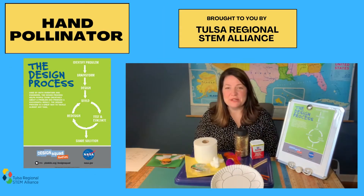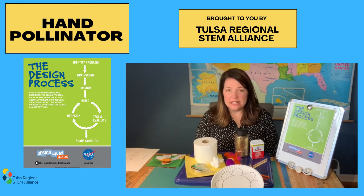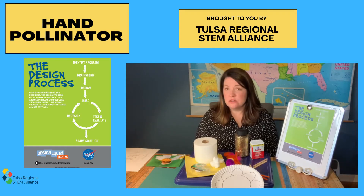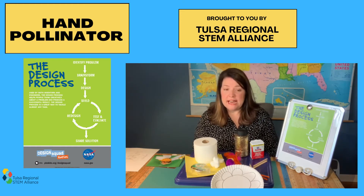Hi, I'm Kristen from the Tulsa Regional STEM Alliance and today we're going to create a hand pollinator using the design process. The design process is used by inventors and engineers and helps people think creatively to solve a problem, and you can use it to tackle almost any task.